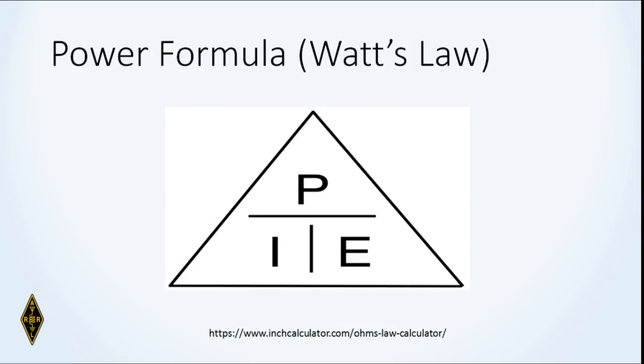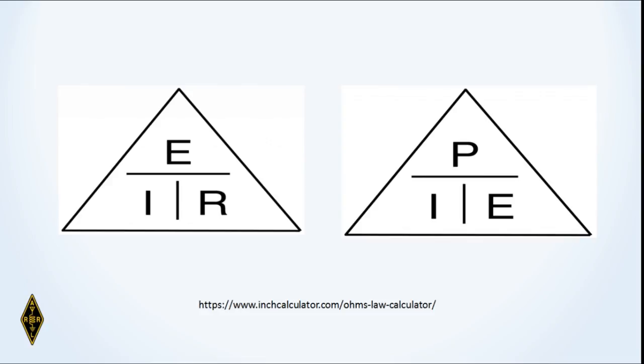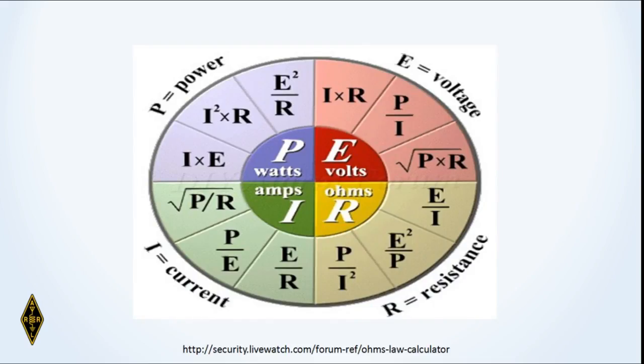There's another formula for power, involving James Watt. Power in watts is P, I is current, and E is voltage. If you know two of the variables you can find the third. So here we are: the pyramids of EIR and PIE. If you know those relationships you can calculate all of the derived formulas. Ohm's law and the power formula would be good to know.